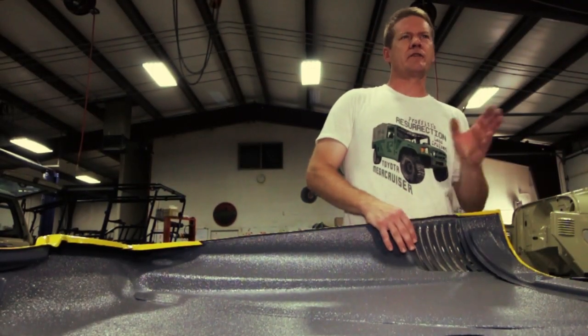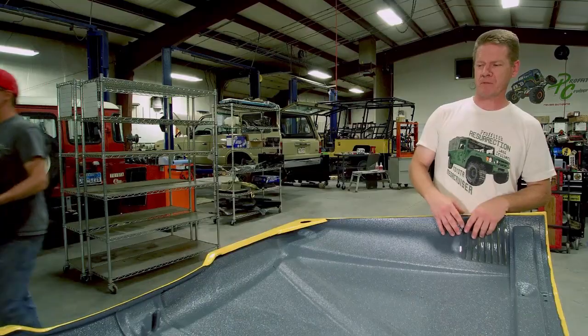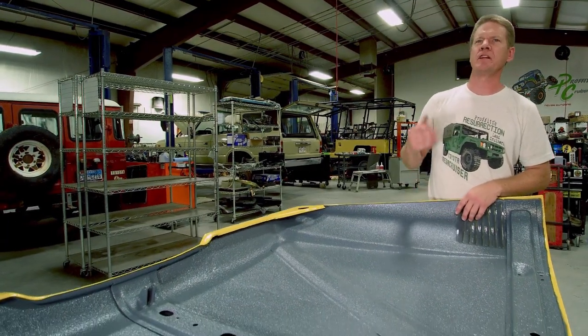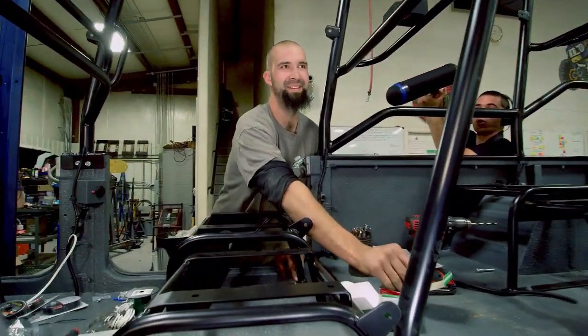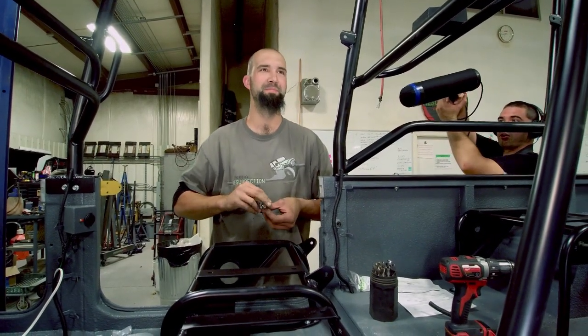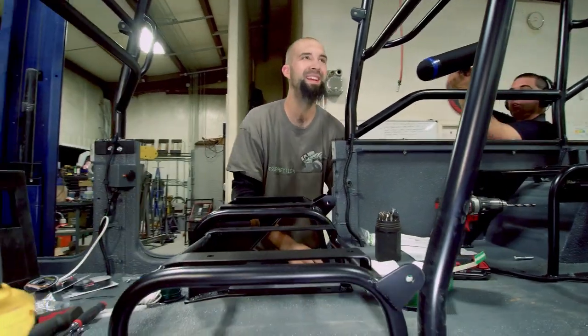The same amount of material used on another application such as the garage floor would cover three car bays. If we tried to put the same material on vehicle truck beds we could do 13 different trucks with it. Who built all this tubing and made all these welds? Some of them — most of them. The pretty ones.